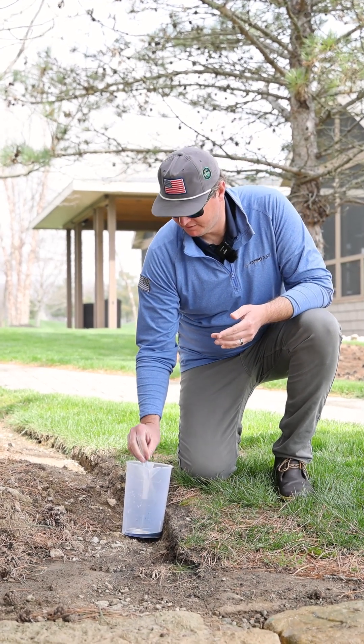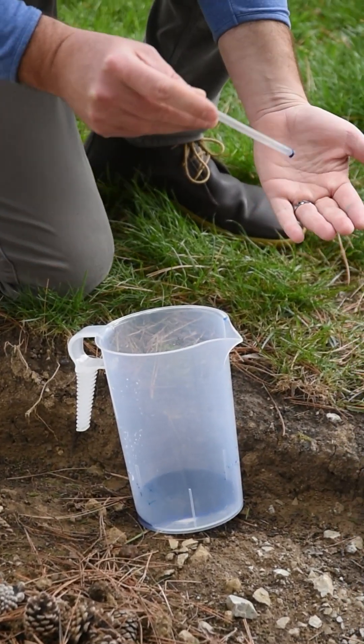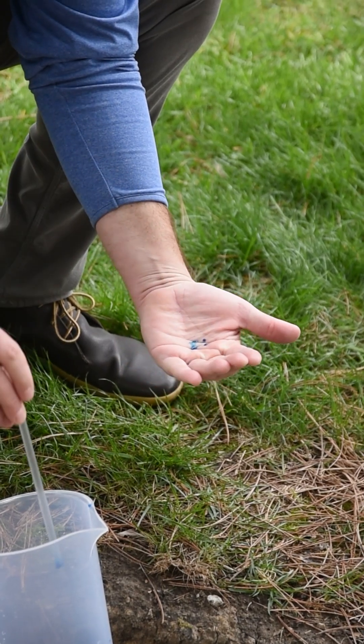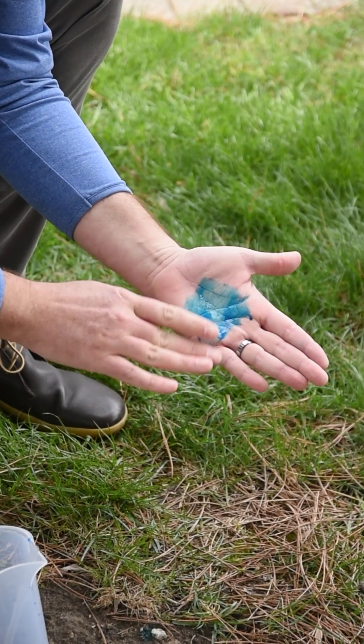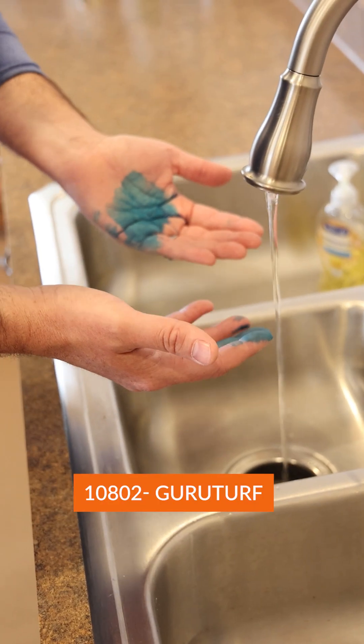We can get this — and this is straight spray pattern indicator, not like your tank mix. When this gets on your hands it's going to look just like your regular spray pattern indicator. This is what you're used to seeing if you spill this on yourself. So we've gotten spray pattern indicator all over ourselves while we're working.